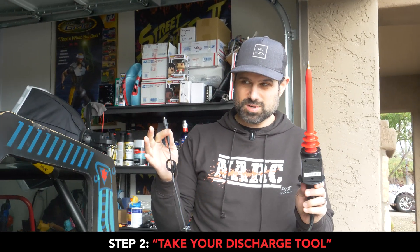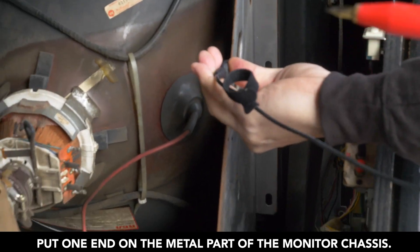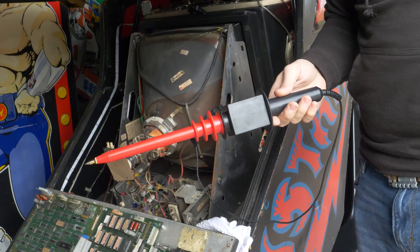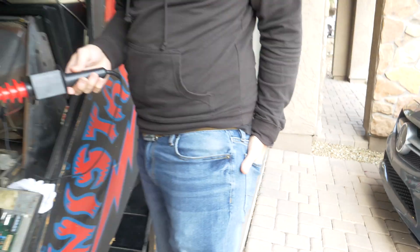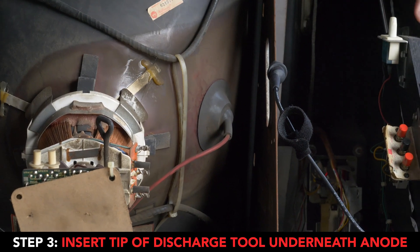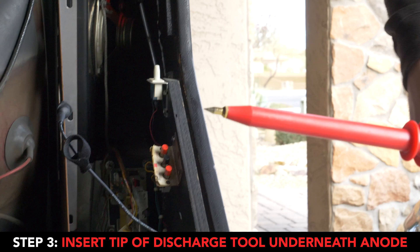Step two: you're going to take your discharge tool and put one end of it to the metal part of the monitor chassis. Now, this is the important part — you don't want your hands to touch anything metal. If you want to be super safe, you can put your hand in your back pocket to avoid touching anything. That cap right there is the anode — that's where the flyback connects to the CRT. We want to discharge that by taking the tip of this and putting it underneath that anode.